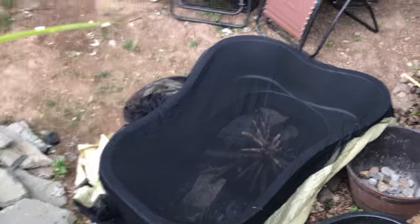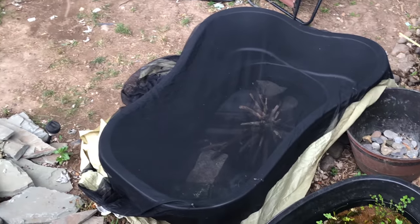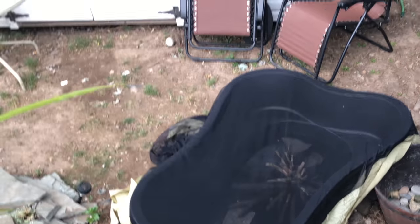So I put a screened camping screen house over this for now. Not that I think I'll have any predators, but just in case. I won't be gone that long. I just don't want to put her inside with the pink belly until I see how aggressive they are or not.